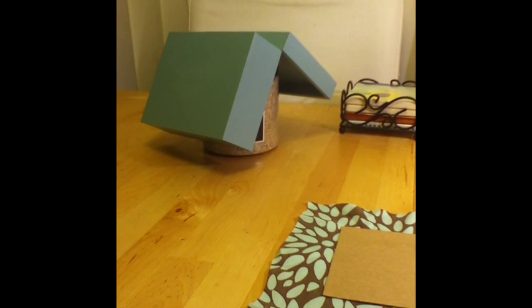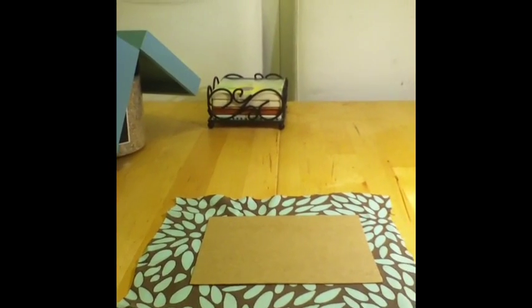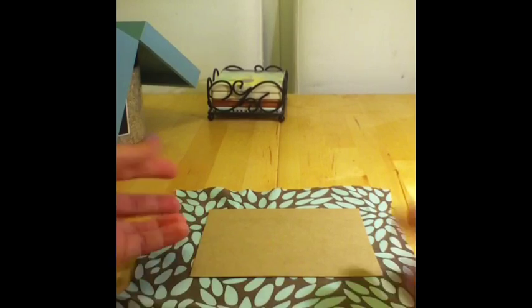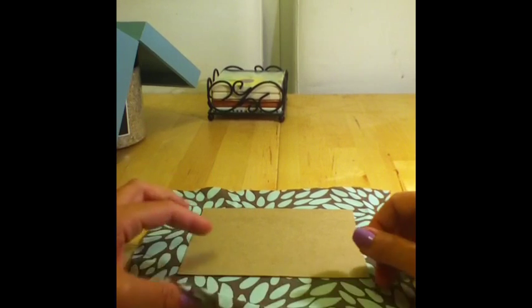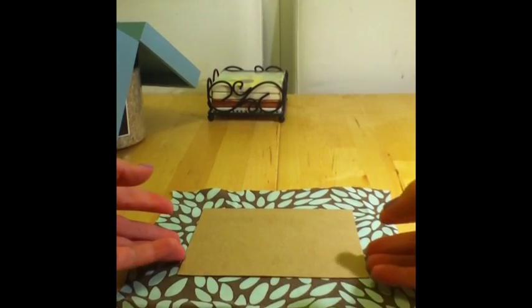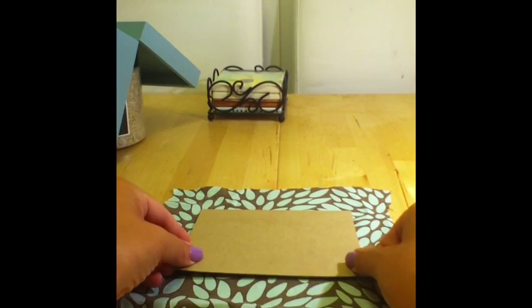The box now has its final coat of Mod Podge hard coat and is drying. While it dries, we're going to make the insert for the bottom of the box. I have a colorful blue fabric that matches the blue paint. You can use felt or whatever you like. I've cut out a piece of cardboard that fits inside the box with about a centimeter of space on each side.